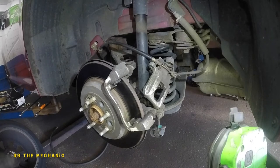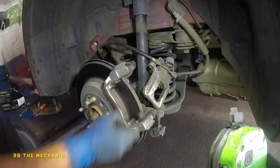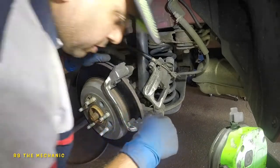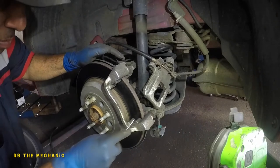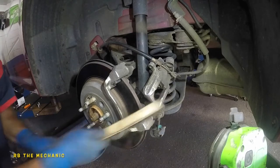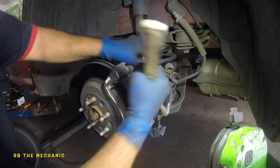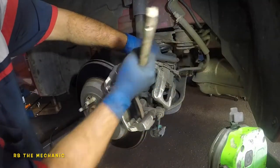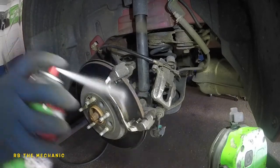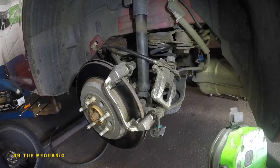Time to install new brake pads. First, remove all the hardware clips — there are two on the front and two on the back; some came off with the old pad. Make sure you clean up really well in between with a wire brush — it gets in there nicely. Same thing on the back end. Then spray with parts cleaner, which is brake cleaner, and you're good.